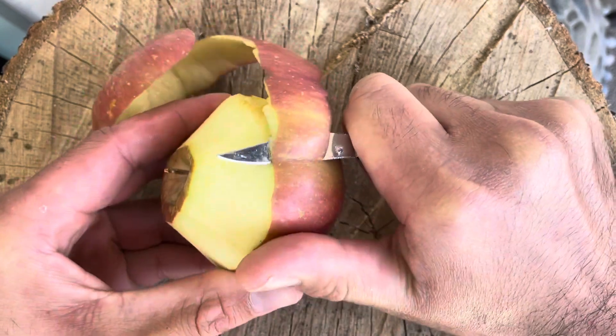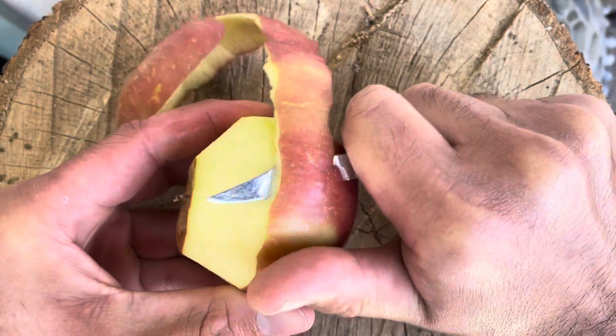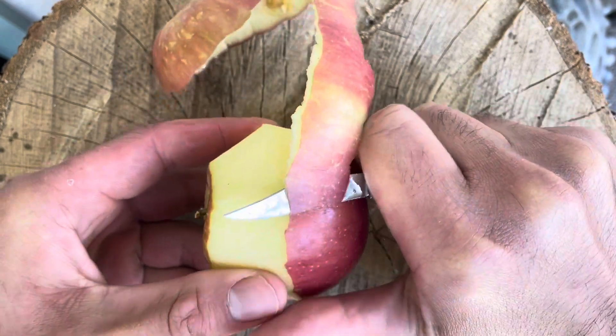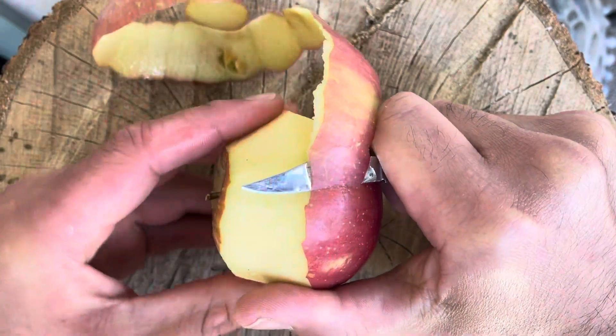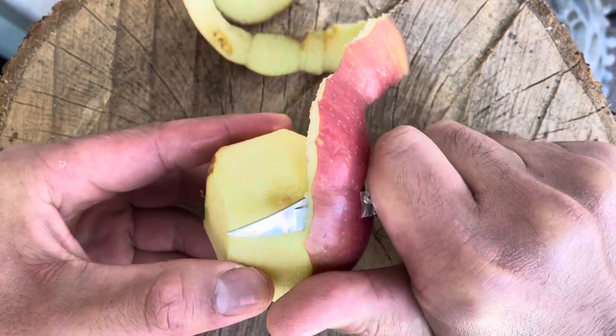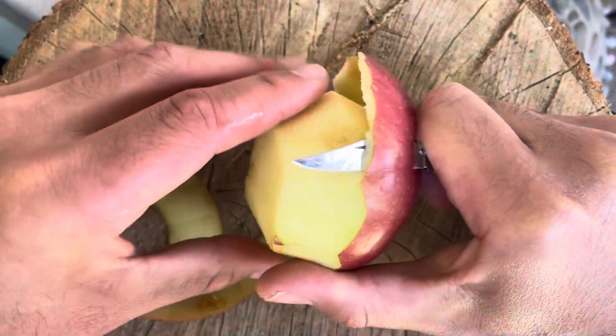I actually got this one a couple of years ago — I bought it used off eBay. It came in a lot of two or three. It's just one of my favorite knives. I know it's not the most beautiful knife, it's pretty simple, and they come pretty cheap. You can buy a new one for maybe 35 bucks, under 40, and even cheaper used.